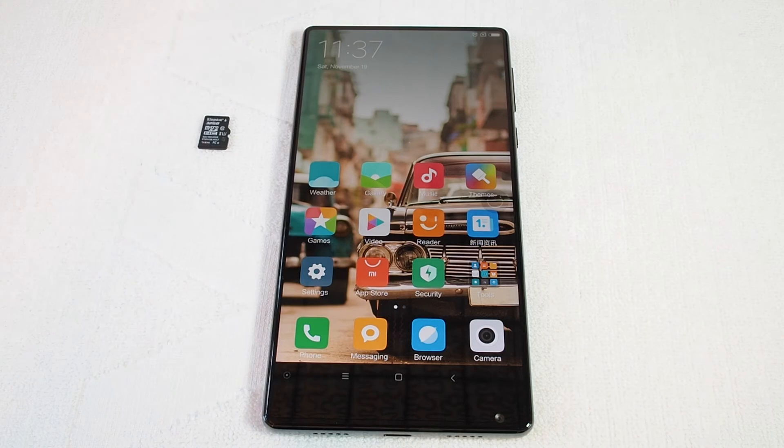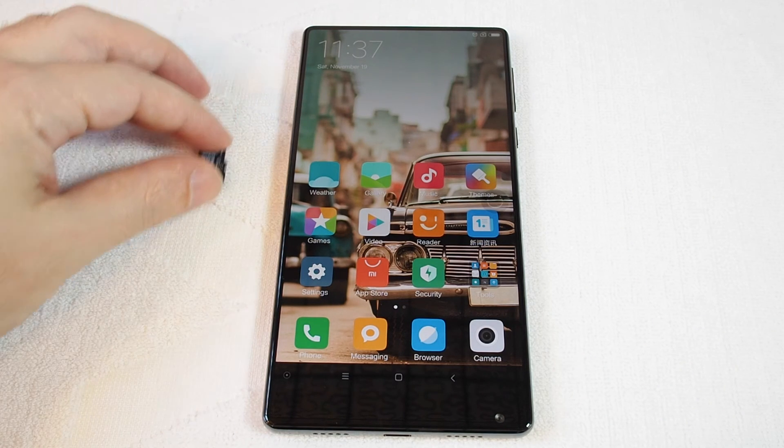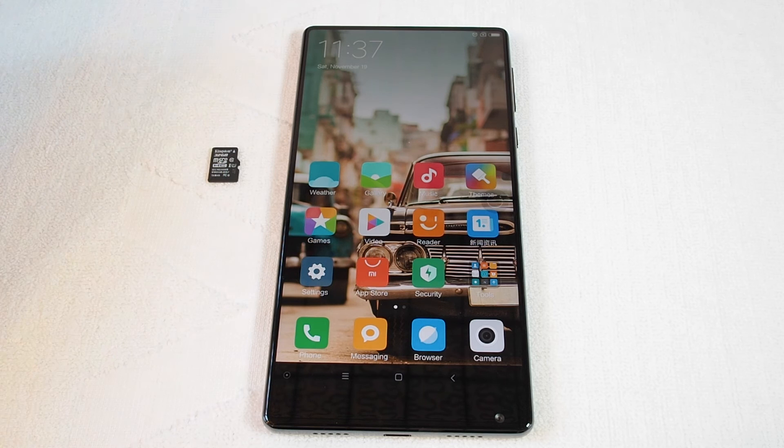So hopefully you can live without your micro SD card. If you have any other questions, please leave a comment. Be sure to check out all the how-to videos for the Xiaomi Mix and many many other phones here on Howtex. Don't forget to subscribe — see you next time.